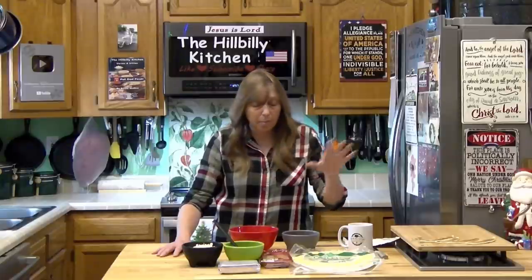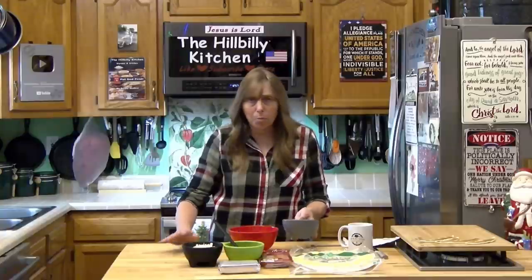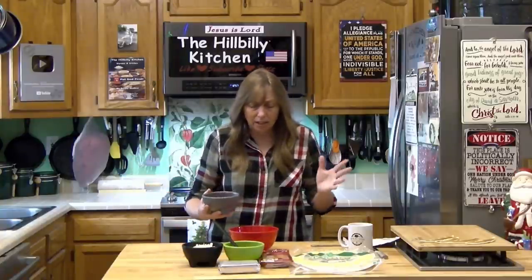You can make these tonight or tomorrow morning and keep them in the refrigerator uncut and wrapped up tight until your party starts, then slice them up as needed. This is a good one to keep people snacking and keep down that hangry vibe. They're great for New Year's Eve, Super Bowl parties, tailgating, and picnics — all kinds of stuff.